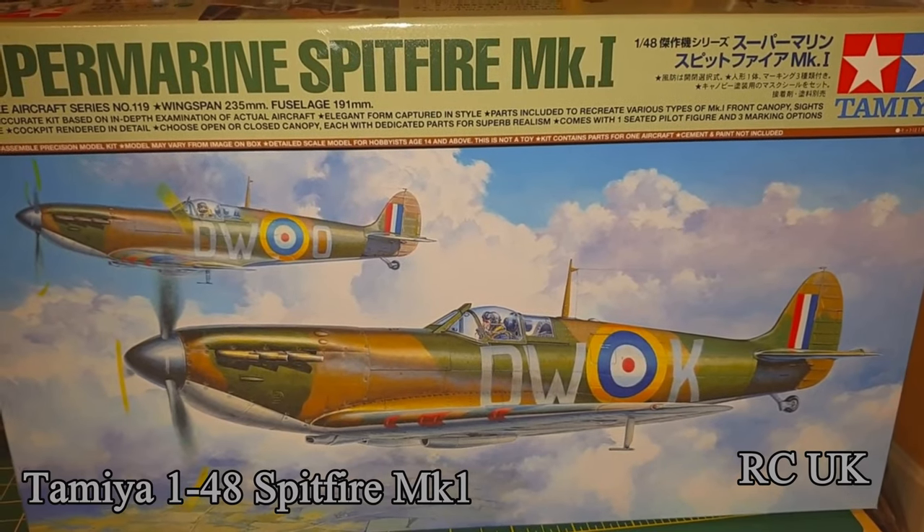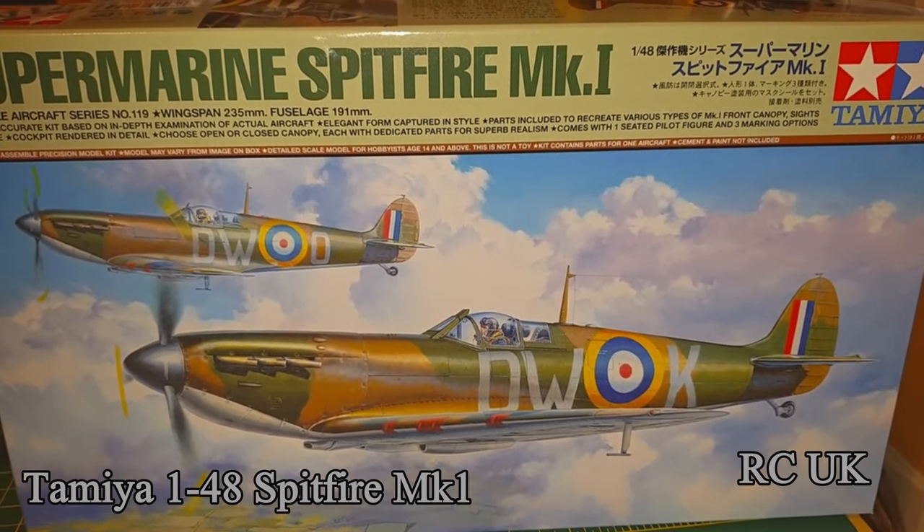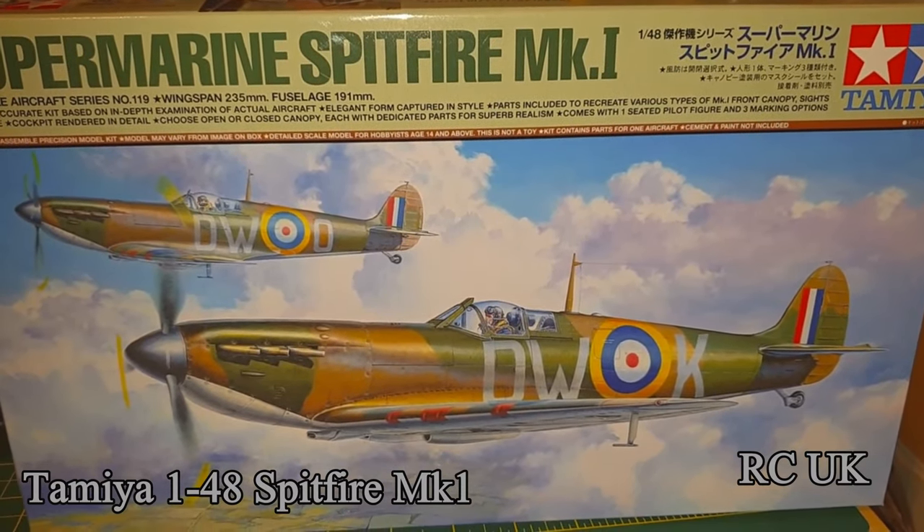Supermarine Spitfire Mark 1, 1/48 scale by Tamiya. All brand new sprue and tooling.